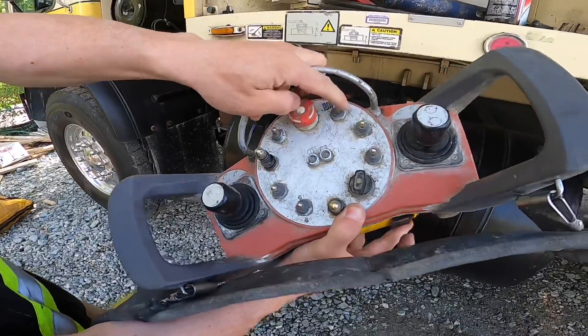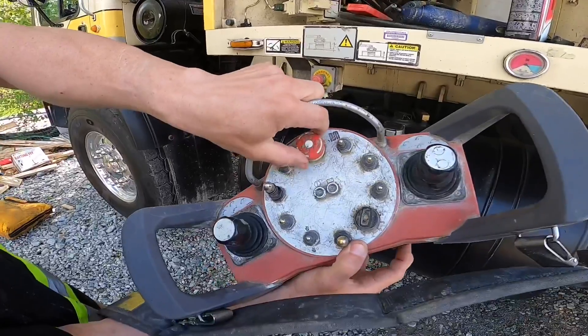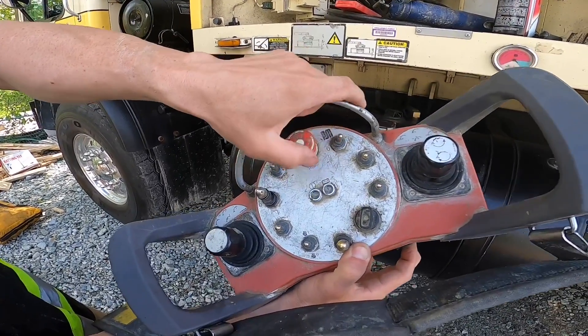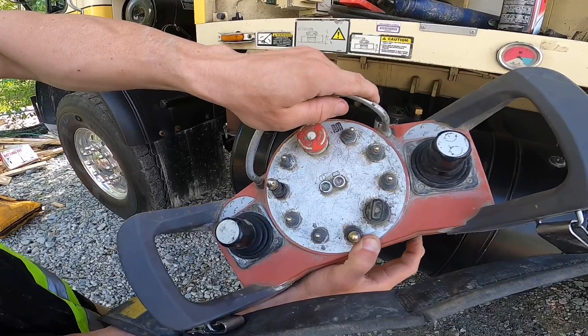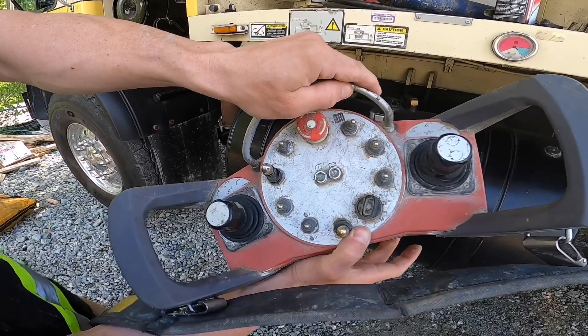So we'll do that again. Power it off, knee stop in, pull both buttons down, release knee stop, power on. And we'll release the buttons — and it's still not working.